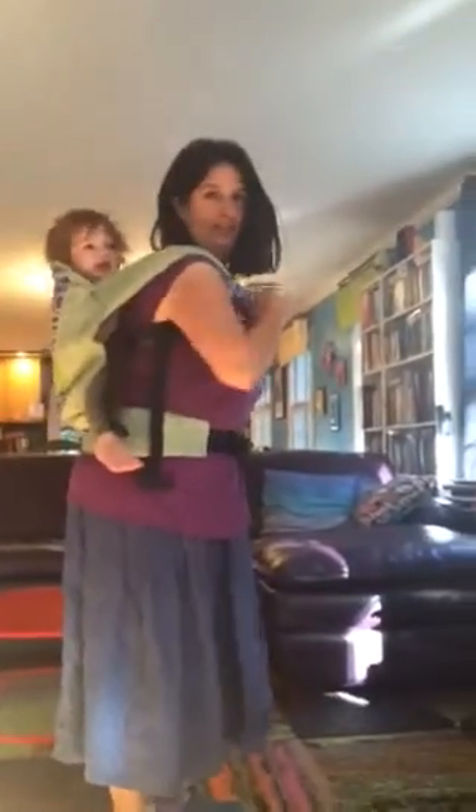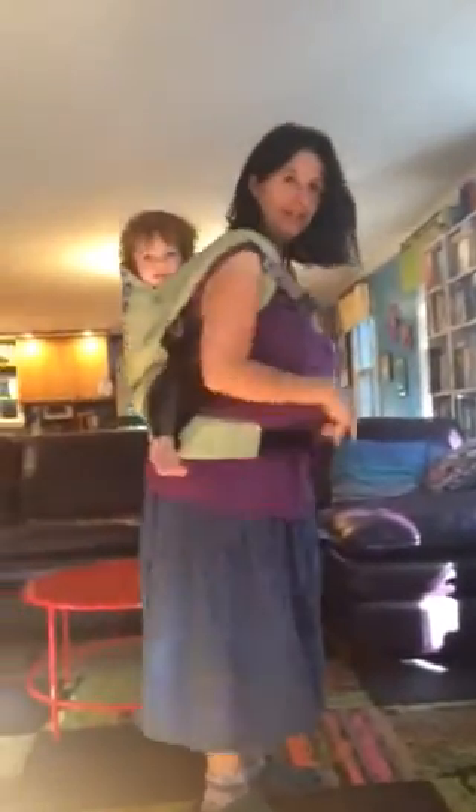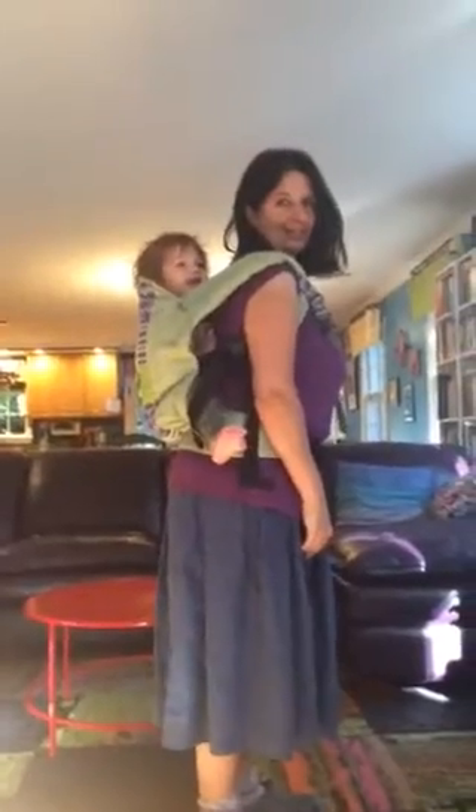Then one strap goes on, other strap goes on. Stand up, adjust a little bit and she's good. If you think you want her a little bit lower, you can fuss with where the waist is, bounce them down a little bit, but otherwise they're good.